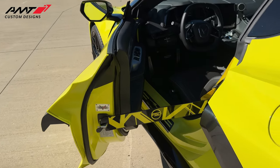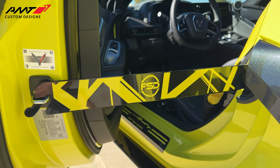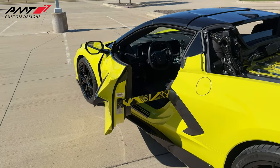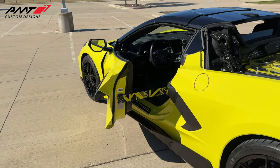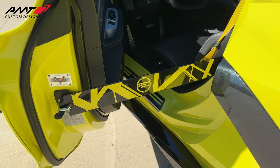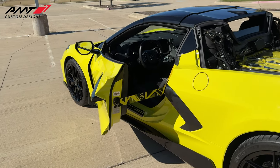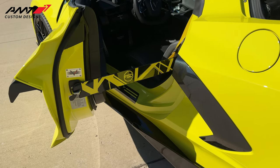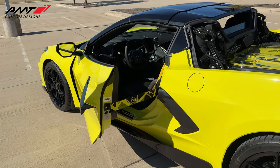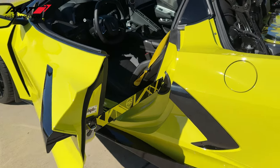The next product I want to show you is the brand new door stops from AMT. I absolutely love these. I had them paint this specifically like this because I'm a huge Van Halen fan. Back in 1979, Eddie Van Halen had a Bumblebee guitar that was painted just like this, and I wanted this to be a representation of him — kind of a homage to Eddie Van Halen. I had them paint it just like this and it turned out fantastic. For anyone who does car shows and wants door props, these run anywhere from $249.95 to $299.95.